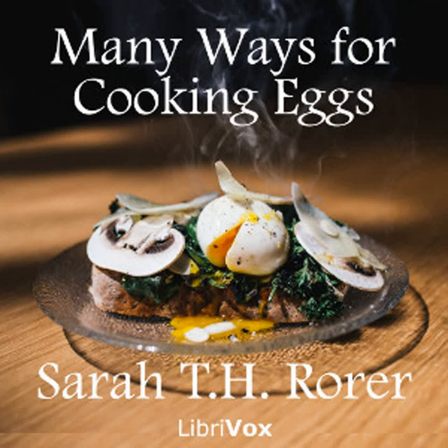Cream or white sauce: Two tablespoonfuls of butter, one half pint of milk, two tablespoonfuls of flour, one half teaspoonful of salt, one salt spoonful of pepper. Rub the butter and flour together, add the milk cold, and stir until boiling. Add the pepper and salt, and it is ready for use.